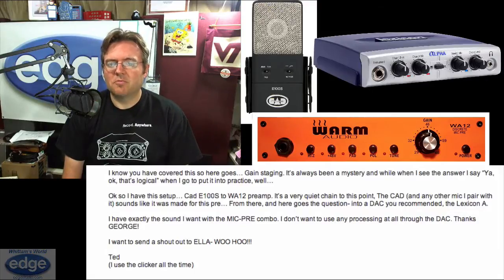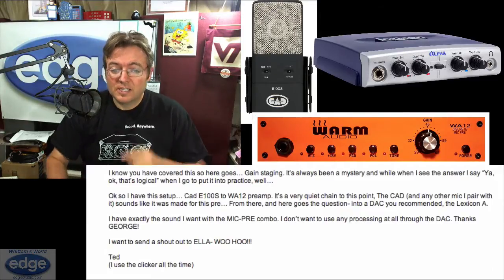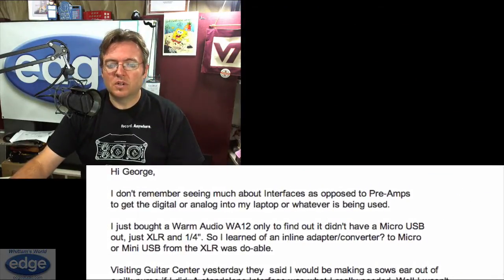So the question is kind of buried in there, but I'm thinking he's probably wondering should I use a different audio interface? Sounds like what he's asking to me. Let's continue on with what Mike's asking, which takes that to a little bit more focus.